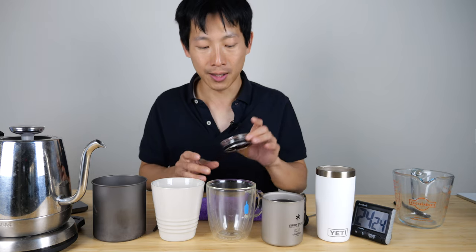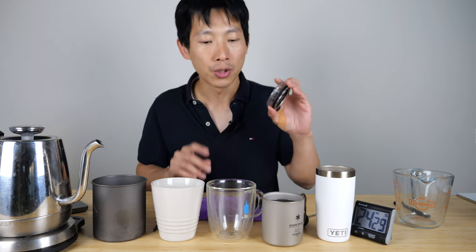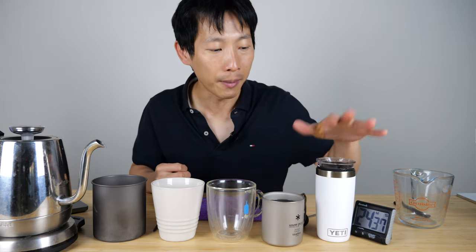I did learn something though — this lid is a lot more important than I thought. So going forward I think I will make my milk tea, have it at the proper temperature that I like, not burning scorching hot, and then put the lid on. Thanks for watching this video. Don't forget to give me a like and subscribe for more.